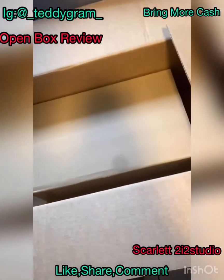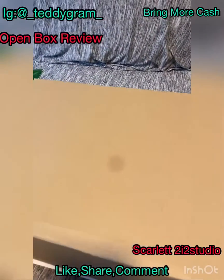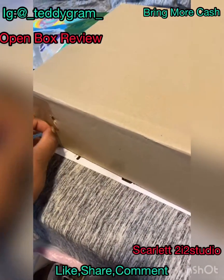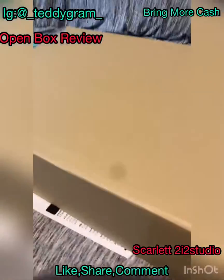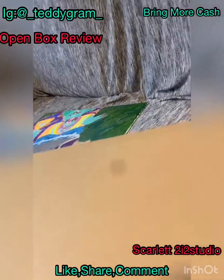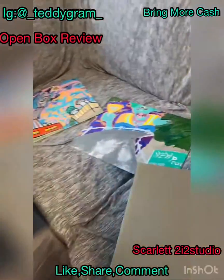My boy DJ Kilo put me on and I didn't believe it would be this fast. It's a Sunday and they came through — let's open this box together. I want to keep things in the package and make sure it's all right.